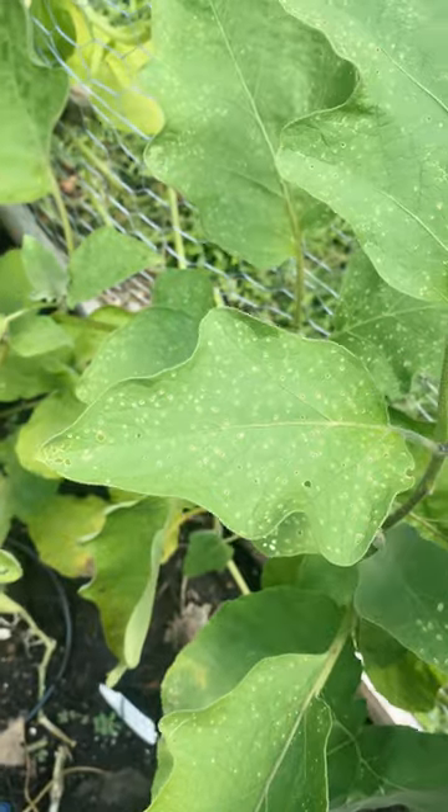Is something eating your squash? Do your squash leaves look like this and this? I know something is eating mine, so of course I had to investigate.